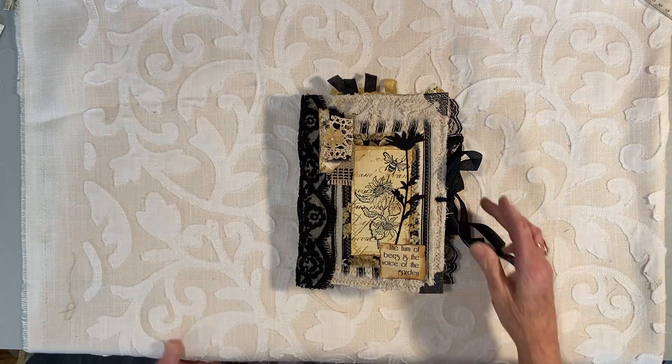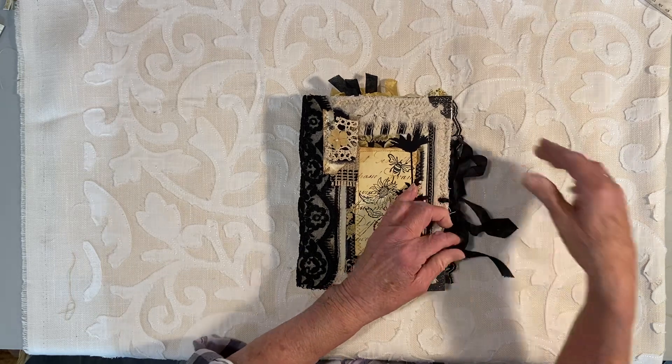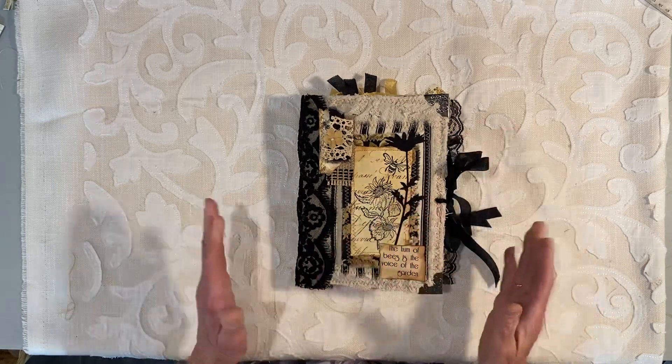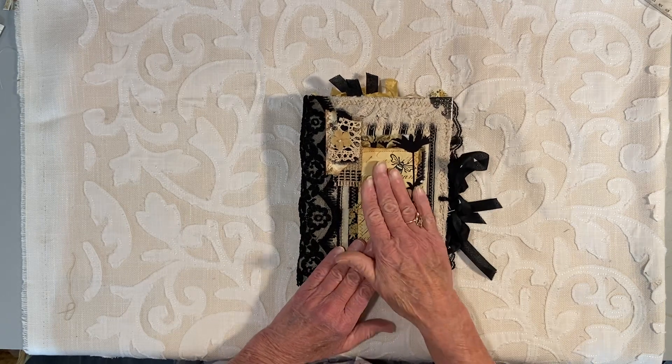Hello everyone, my name is Rita Jensen and I'm here to share with you my latest journal which is called The Bee's Knees. It is a design from Shabby Dabby Duda.